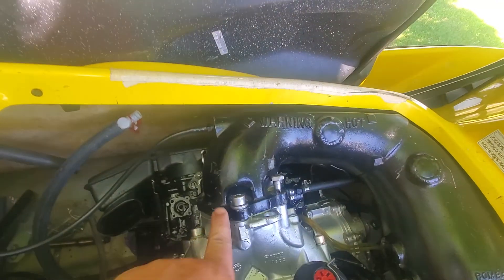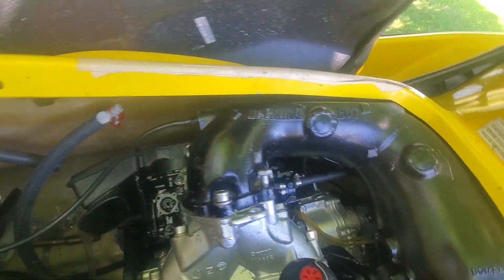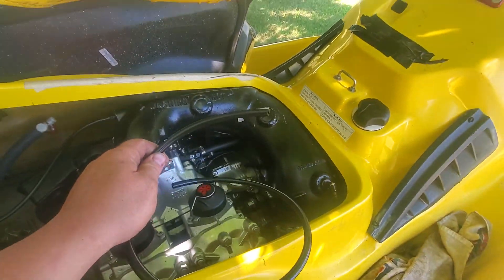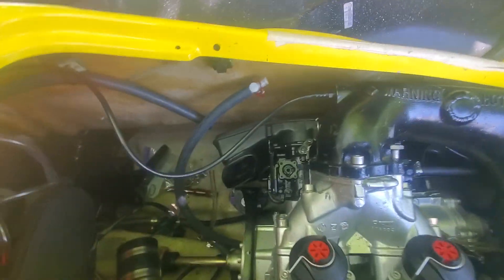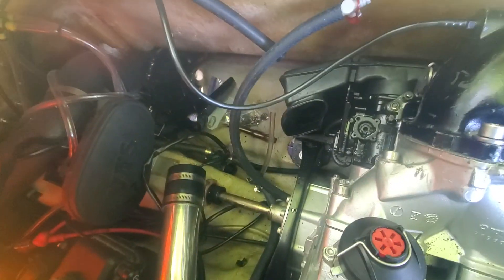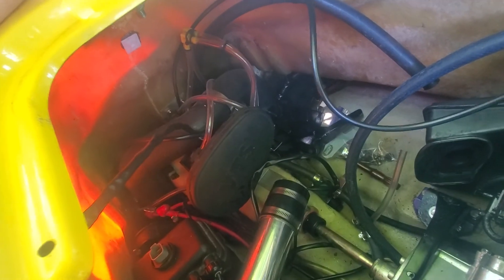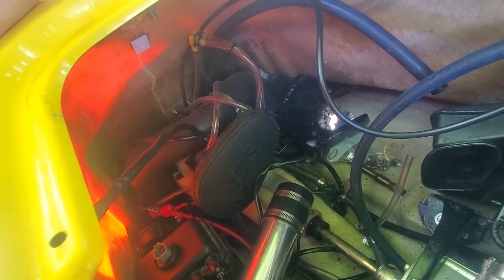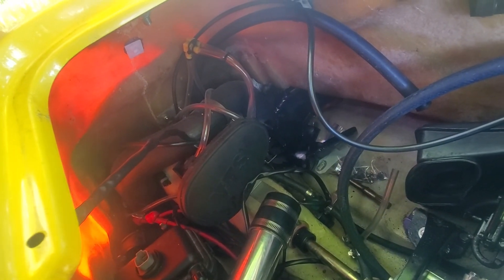I'm waiting on some more bolts to finish this up and this mount, and I've got to get some water line to finish running to my pisser and the water box. Then we will be getting rid of the electric VTS and going with a hydraulic trim setup with a finger lever, also from Westside Power Sports.